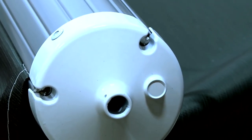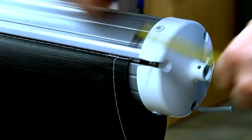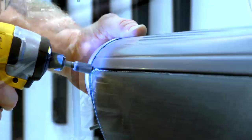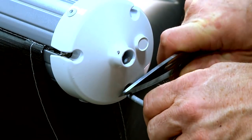Secure the Solera end cap to the roll tube with the provided rivets. Repeat this step at the other end as well. Center the fabric on the roll tube and secure each end by installing the provided quarter-inch pan head screws through the polychord into the roll tube. Then re-roll the fabric back onto the roll tube and cut off the extra polychord.